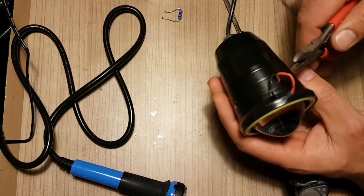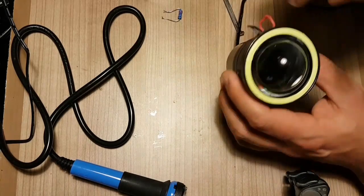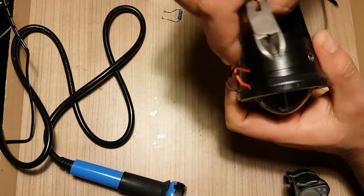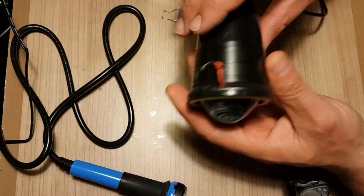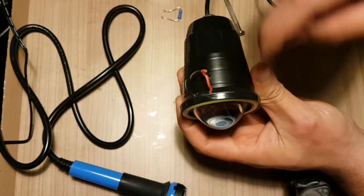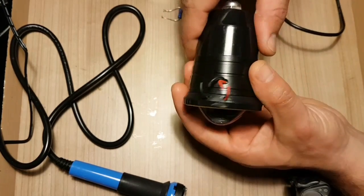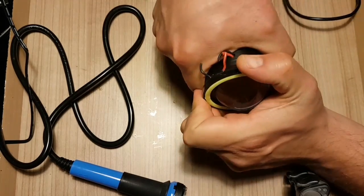First you need to cut these two wires — the power for the LED ring, the angel eye. I suggest you cut it somewhere in the middle of the wire so you have no problem soldering it back on later. You have this plastic part and this metal part and the ring. Don't hold it on the plastic part, hold it on the metal so you don't unscrew the wrong part.